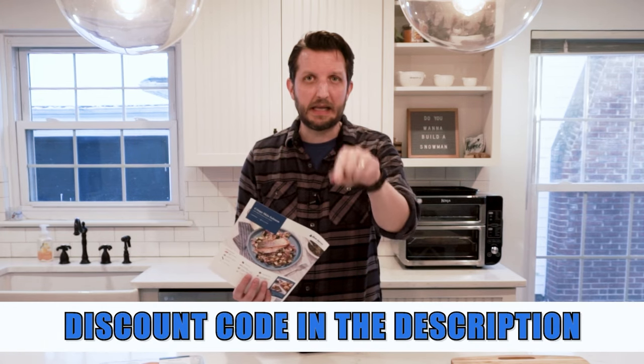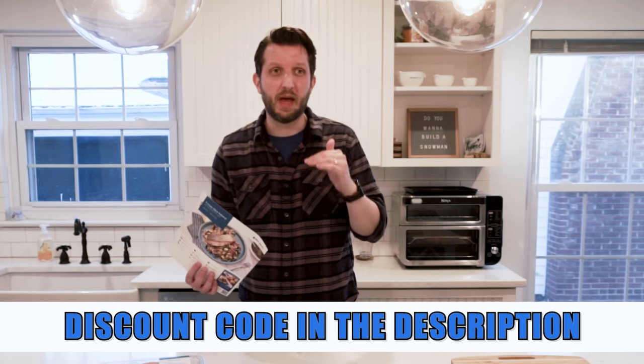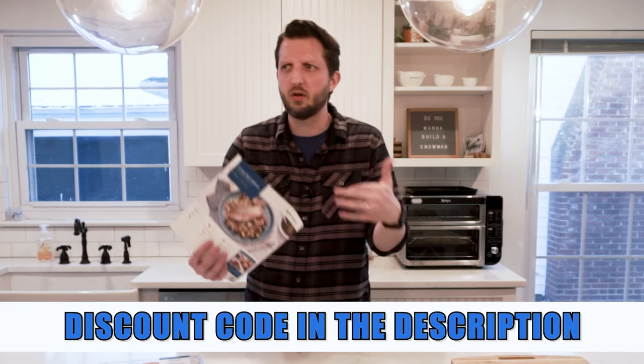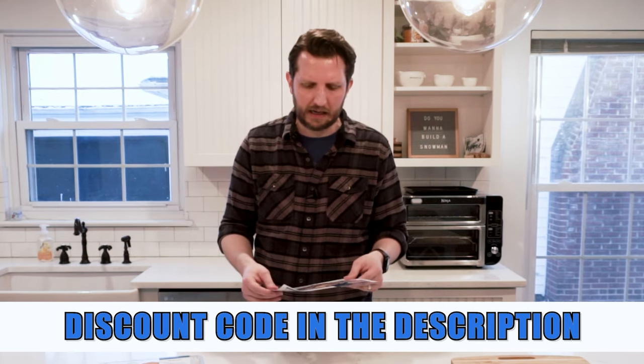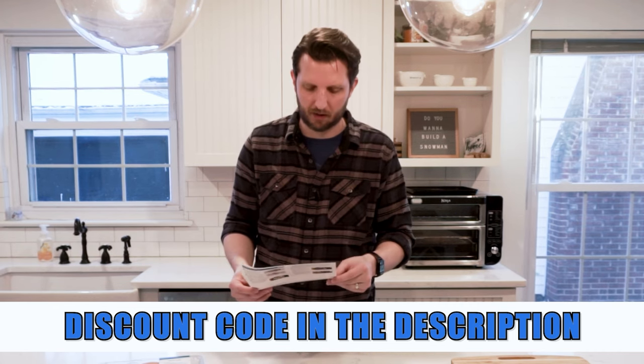Before we get started, keep in mind that if you want to order Blue Apron yourself, please use the link in the description below. It gives you a great discount so that you can try the product out for yourself, pick out which menu you want, how frequently you want it, how many servings — all of that — and get a good grasp of it yourself rather than just listening to me talk about it.